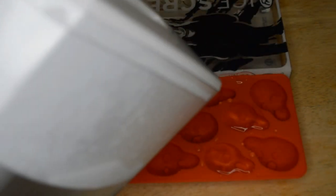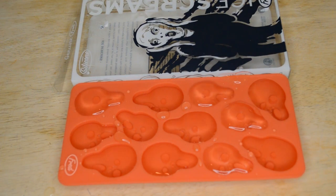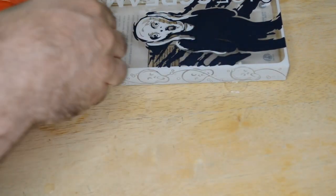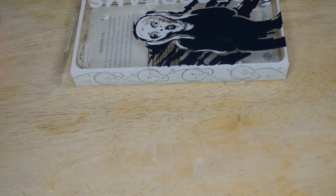This is a cool idea for Halloween — I can definitely see this being a cool take on, you know, like a skull or something like that. So let's put this in the freezer and check it out when it comes out, see what they look like and if it works.